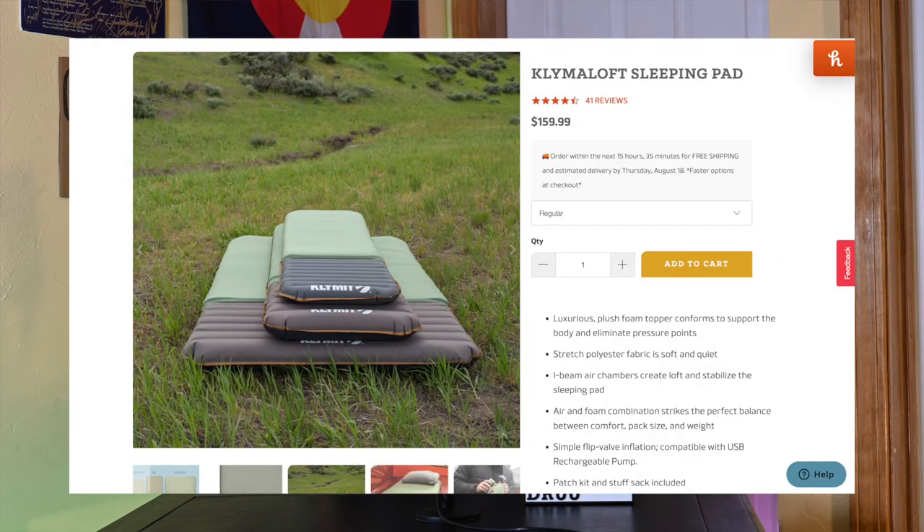Hello and welcome to the channel. I'm Drew and this is the Drew Review. Today we're talking sleeping pads, more specifically the Climaloft Regular and Double. This one's a doozy — there's a lot to get into, so let's take a look.